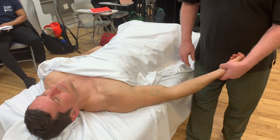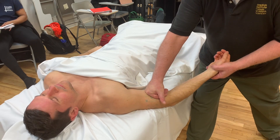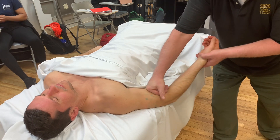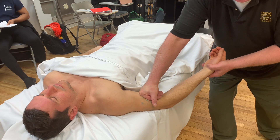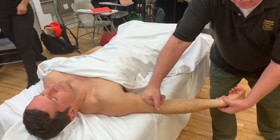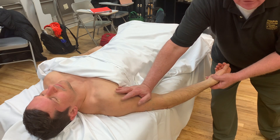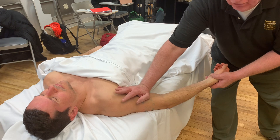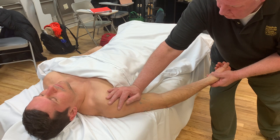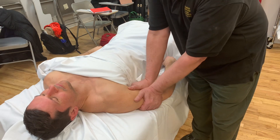To do myofascial to biceps, I'll start with the arm bent just so I can get an idea of how tender it is, and I'll lean in. I can either just do a nice dry glide, or I can do a pin and stretch by extending the elbow, pulling the muscle underneath the fascial sheath. I could also use my heel of hand — I don't use my forearm much on the arms because I think that's a bit of overkill. We can do a myofascial release by using a spread.